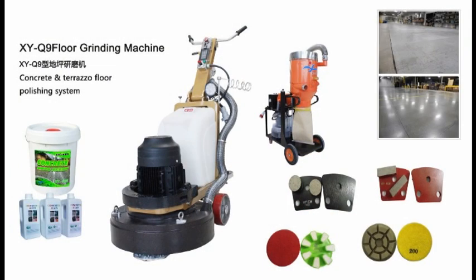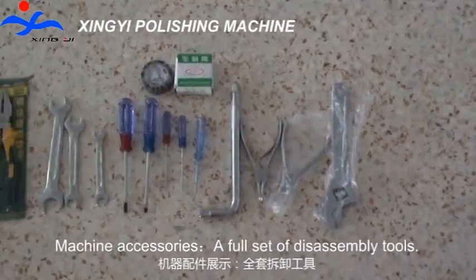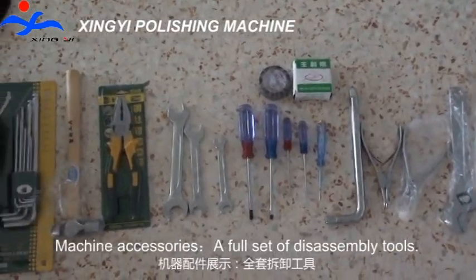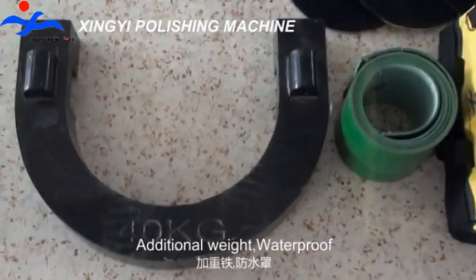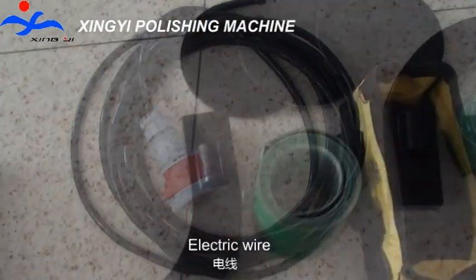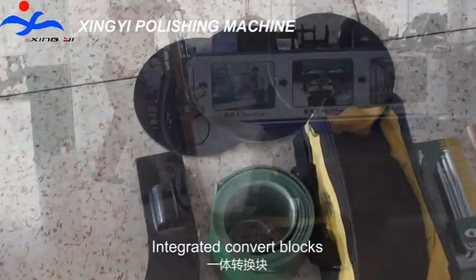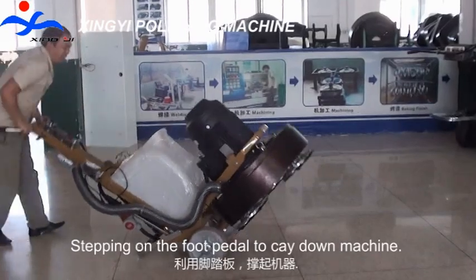Hi, here we would like to introduce our machine Q9C. Machine accessories include a full set of disassembling tools, additional weight, waterproof electric wire, and integrated convert blocks. Stepping on the foot pedal lays down the machine.